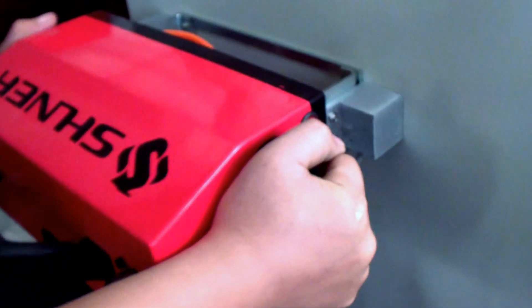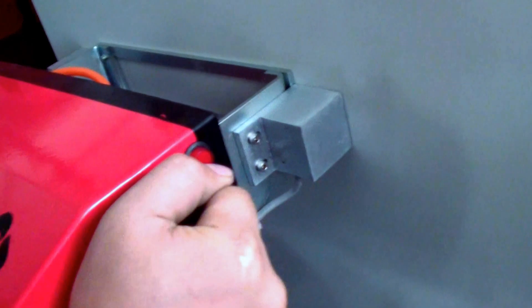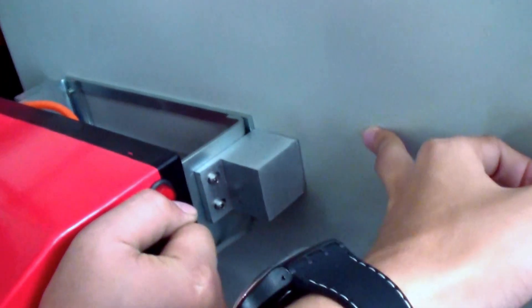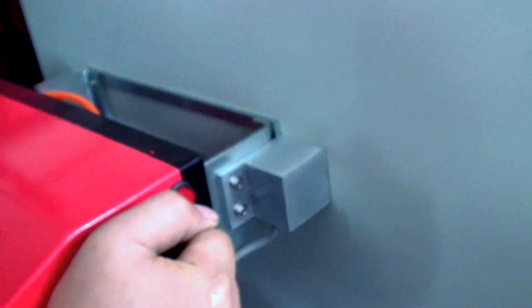Hold the marking head onto any product — it should be a flat surface or a round pipe.